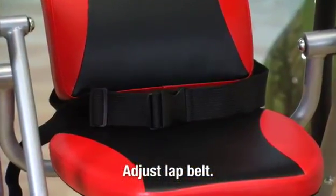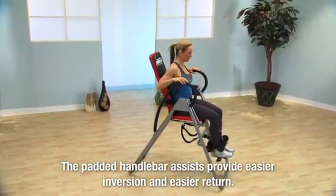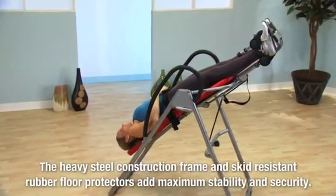Fasten the lap belt and adjust to fit. With your head against the seat back, lean back and invert using the handlebars to assist. Now relax and enjoy the stretch.